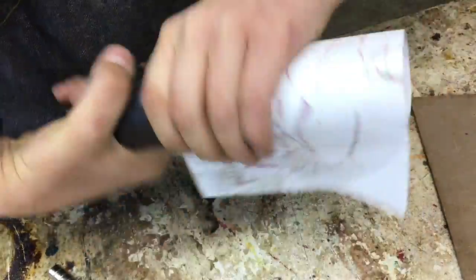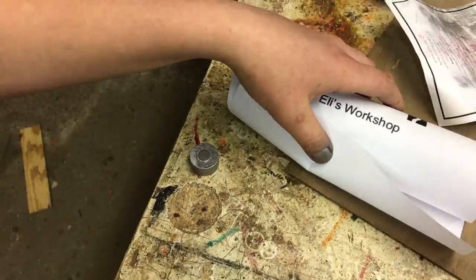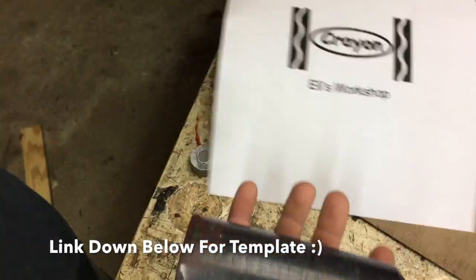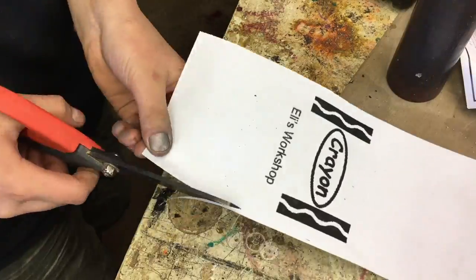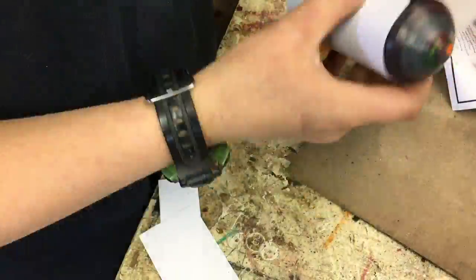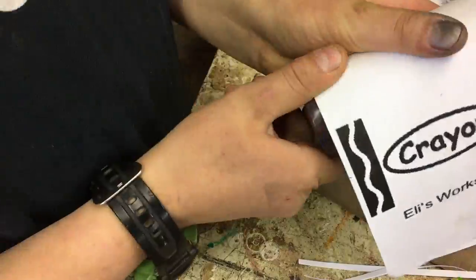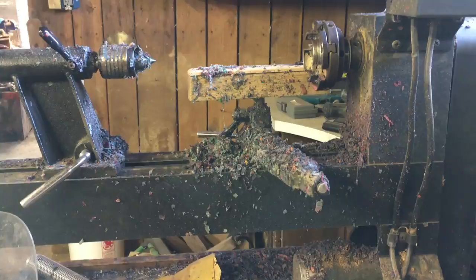While that was drying I sanded the crayon — just used a piece of paper because it's a crayon and it would just rub off. Then I went and printed out a template of a crayon logo and put 'Eli's Workshop' on the bottom. I started cutting the paper to the right width of the crayon so it would basically be a crayon wrapper, and to hold it on I used Elmer's glue stick, and it held on really nicely.